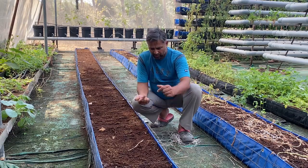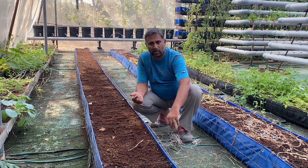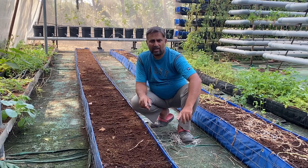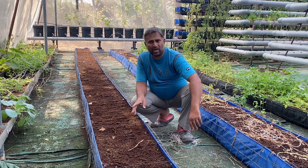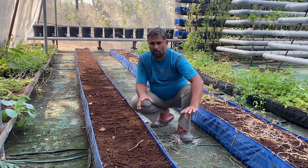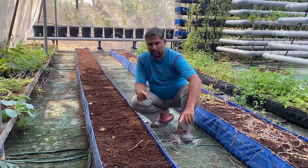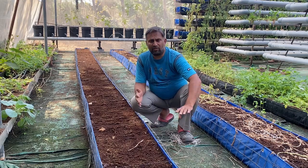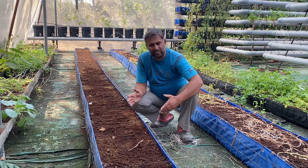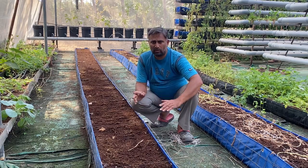Once we complete the sowing, we are not doing anything until the seeds sprout and establish. We have given enough moisture for initial sprouting. Once the plant reaches two cotyledons and the first true leaf starts, we can begin giving a little water. Once the third leaf starts or grows fully, we will start with a mild nutrition formula. Once it is above four leaves, we will start with the regular formula. I will update you on nutrition management once we reach that stage.